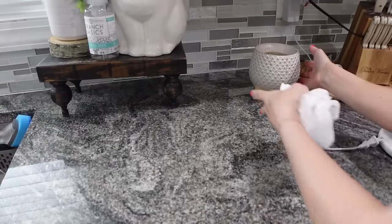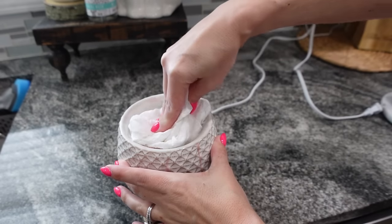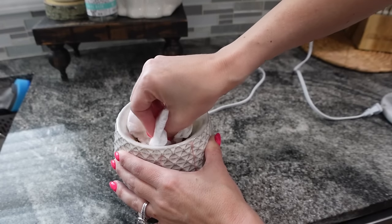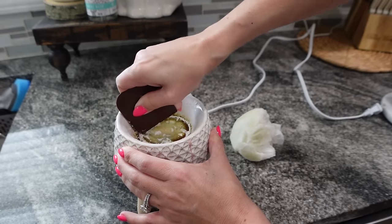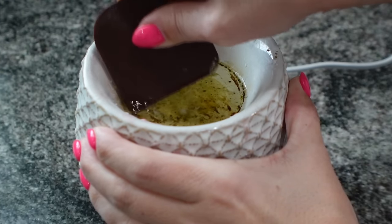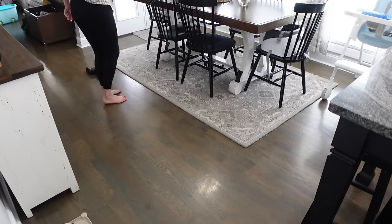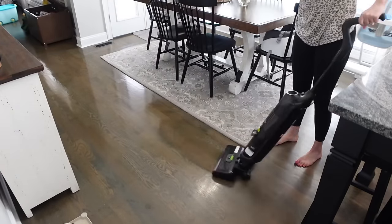Alright, round two on the Scentsy warmer. I took my paper towel, put it in there and realized nothing had happened — that's when I realized I needed to plug it in and turn it on. Obviously nothing is going to happen if you put alcohol in it and don't turn the thing on. I tried to scrape up some of the wax, which does work, but it works a lot better when you heat the alcohol. It was a bit of a process — like an all-day process — but it did come pretty clean. Now I'm going to vacuum the floors with my vac mop and we can move on.